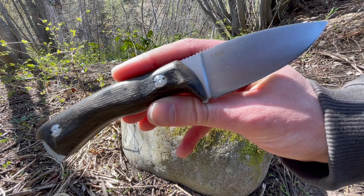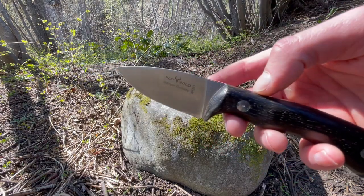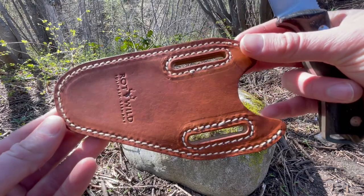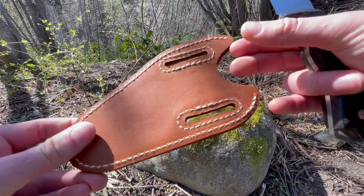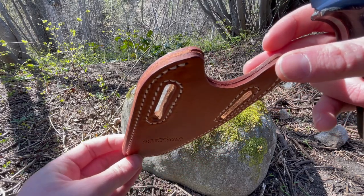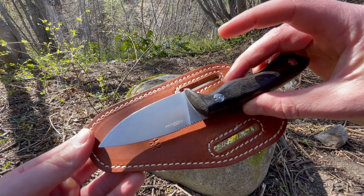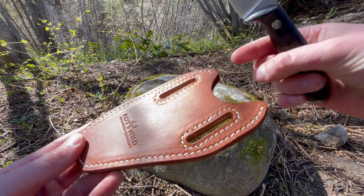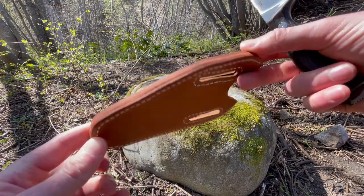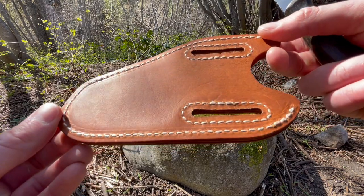Overall, it's a really nice compact and functional little blade, and it does come with a good sheath as well. It's a paddle-style sheath with good stitching. As it's brand new I won't fully insert it — don't want to deform it — but it would sit in there like that. Whether you're a lefty or a righty, you can obviously switch it over either way depending on what suits better. A nice little sheath.